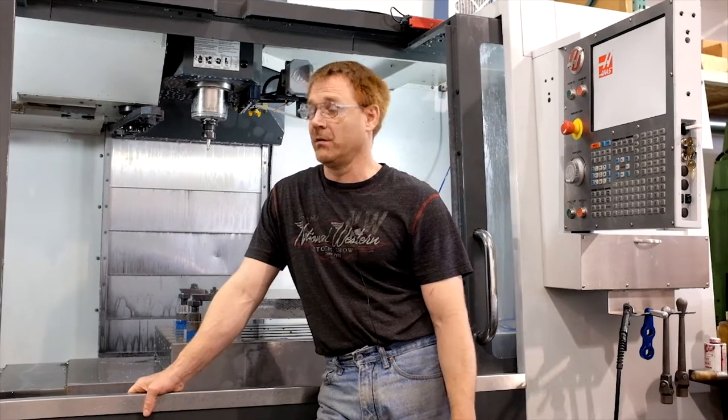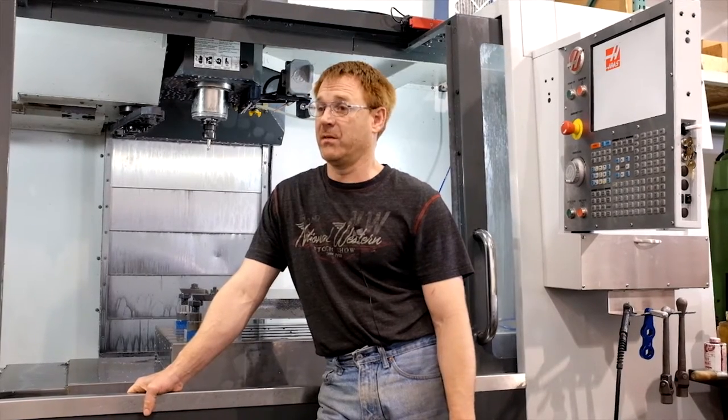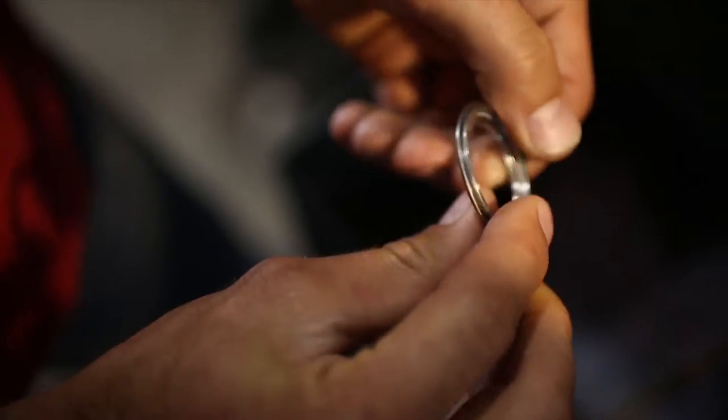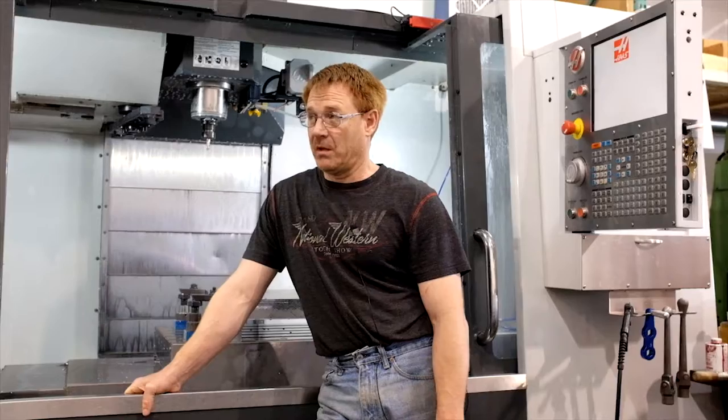Titanium typically machines really slow, it's hard on cutters, so it's very expensive to machine. I've only done a little bit of it at the moment for you guys, and it's going to be challenging.